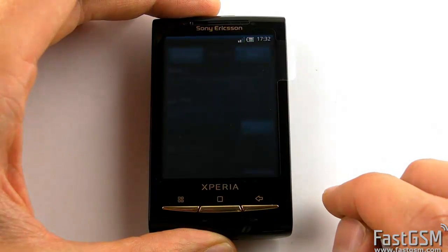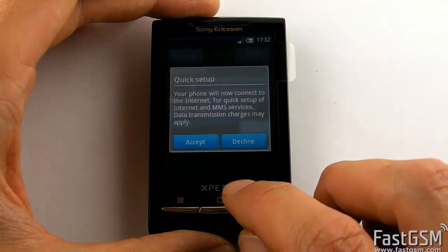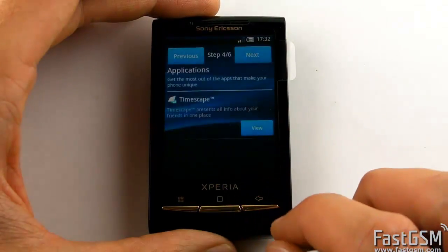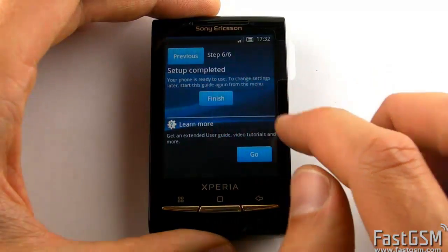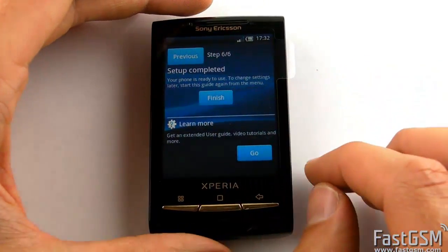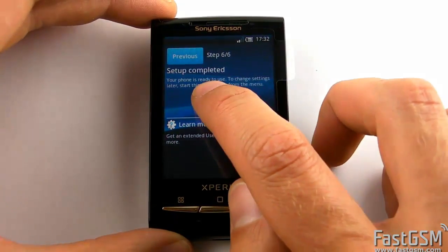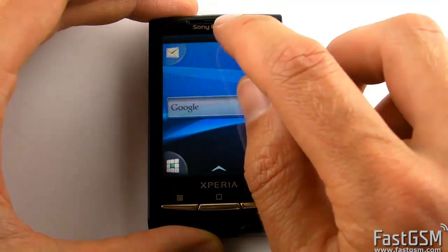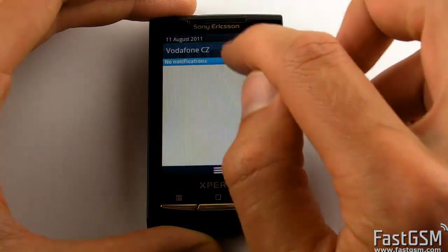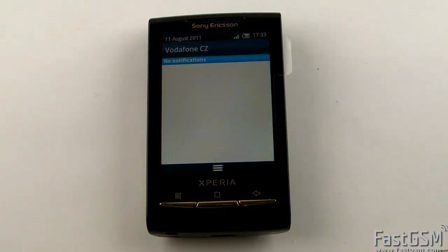Now insert a different network SIM card and power on the phone. Congratulations — your phone is permanently unlocked now.